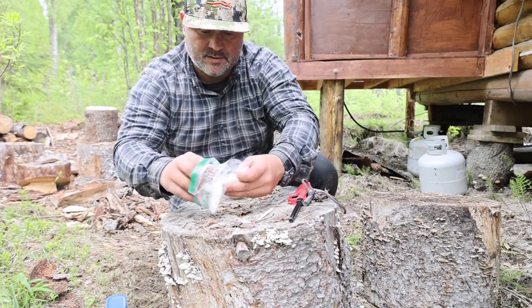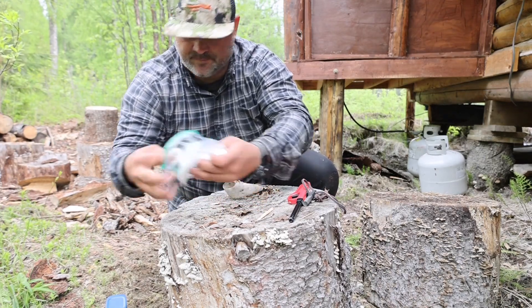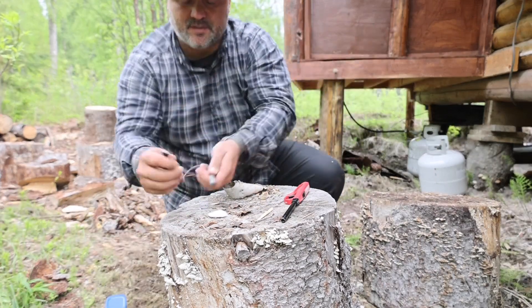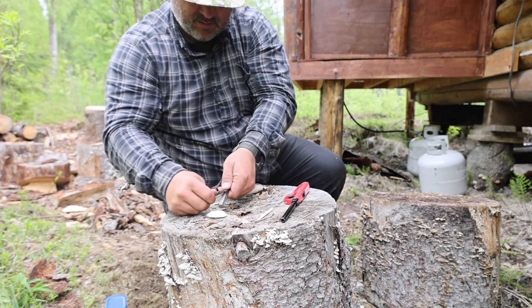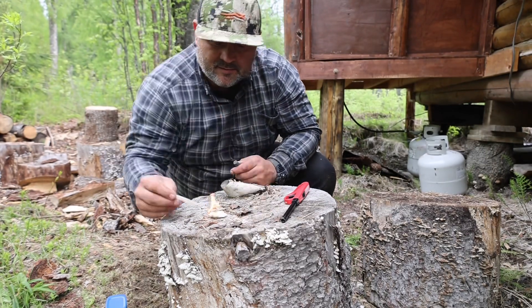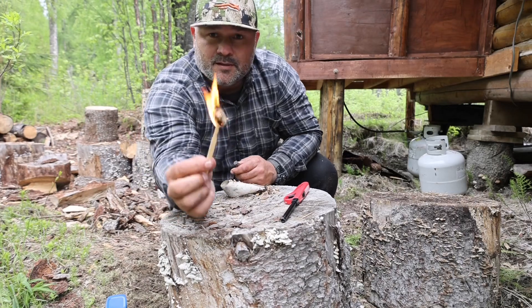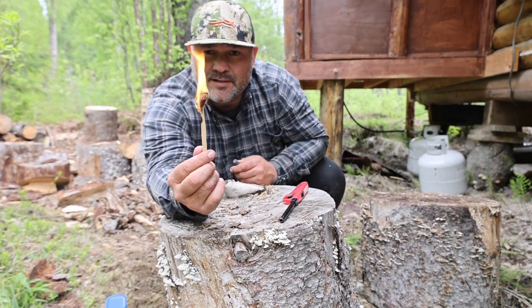Let me show you how easy this is to start. All I did was soaked some cotton balls, got a magnesium fire starter here — look at that. Don't get no better than that, no easier than that. That's the best fire starter in the world right there: cotton balls and petroleum jelly. It's light and you can pack it anywhere.